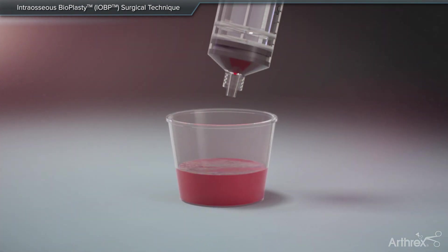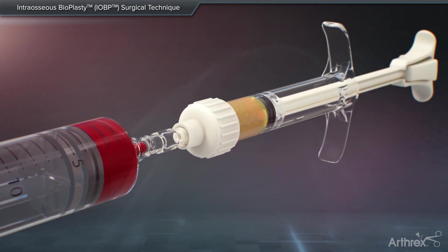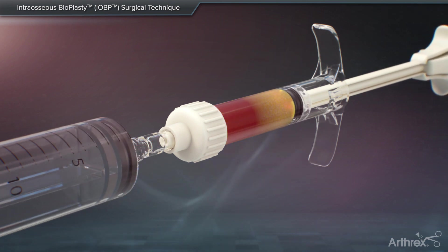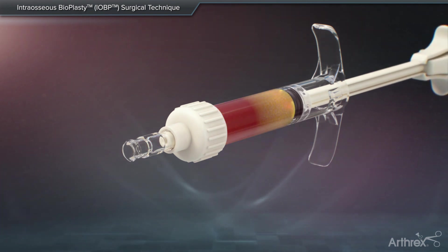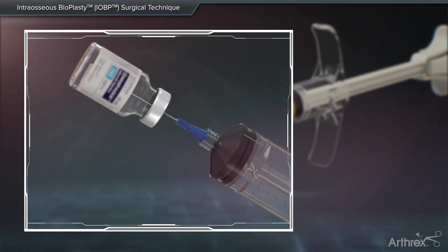The BMC is transferred into a separate sterile basin and drawn into a syringe. The mixing and delivery syringe is filled with demineralized bone matrix gel. Then a female-to-female luer adapter is utilized to connect the BMC syringe. The contrast is then added to the mixing syringe.